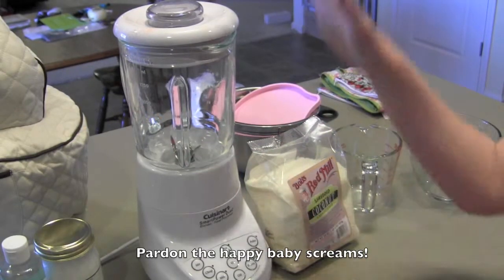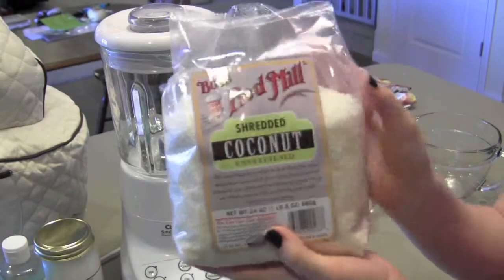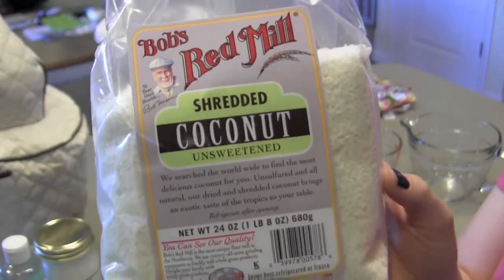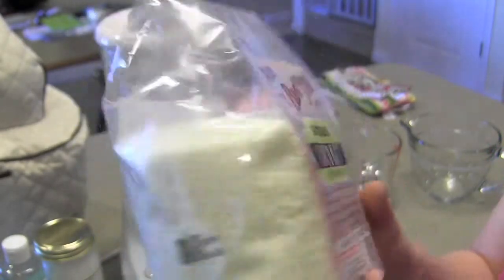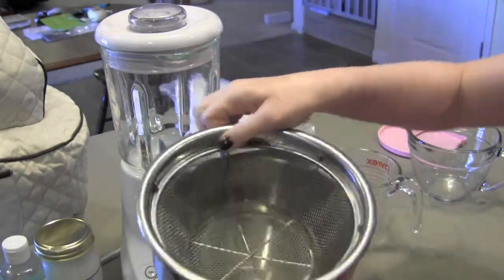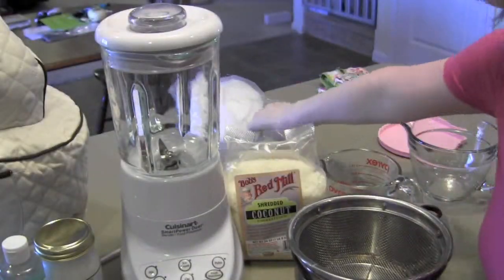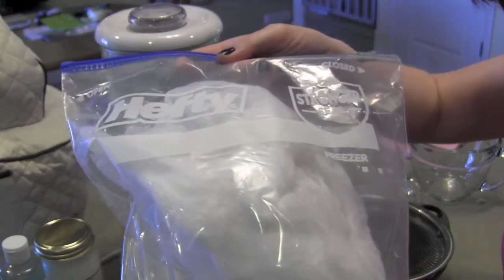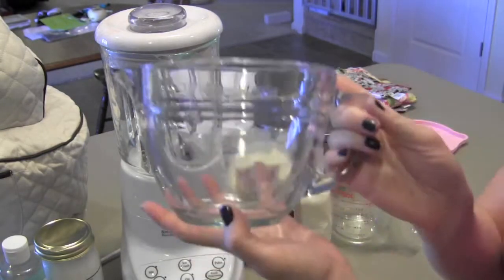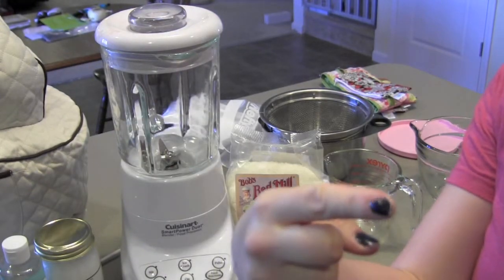All we're going to need for this recipe is a blender — mine is not the greatest, but hopefully it'll do the job. I have some Bob's Red Mill unsweetened shredded coconut. I looked everywhere for it and finally found it at Big Lots for $3.99. I also have a measuring glass, a bowl with a colander, and some cheesecloth to serve as a filter. I'll be storing my coconut milk in this Pampered Chef small batter bowl. I also have a pot of boiling water on the stove.